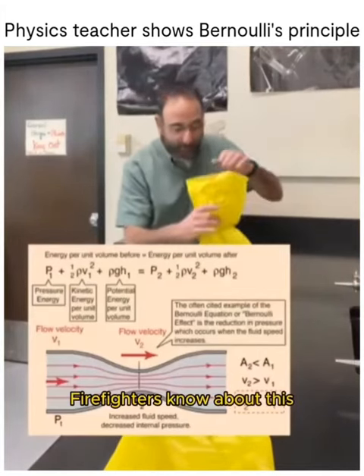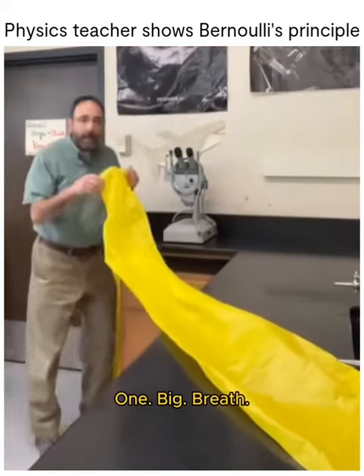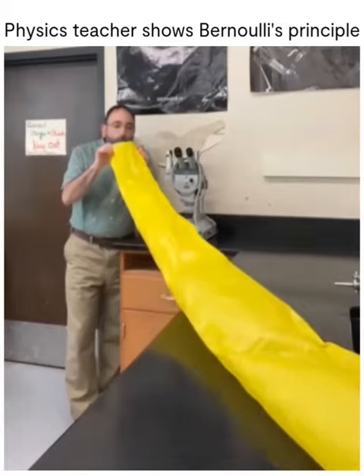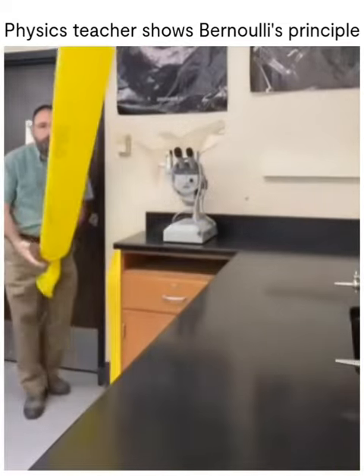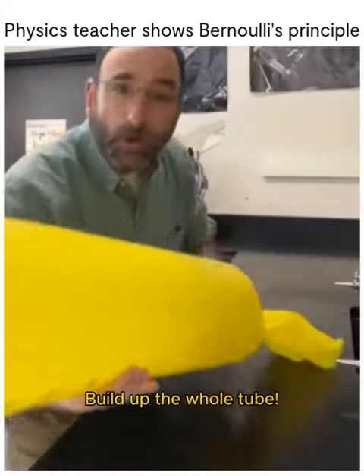Firefighters know about this — we'll talk about that in a moment. So here we go. One big breath... and it filled up the whole tube.